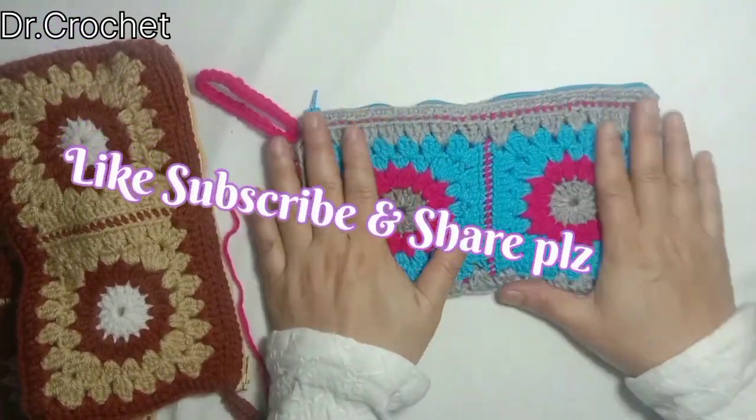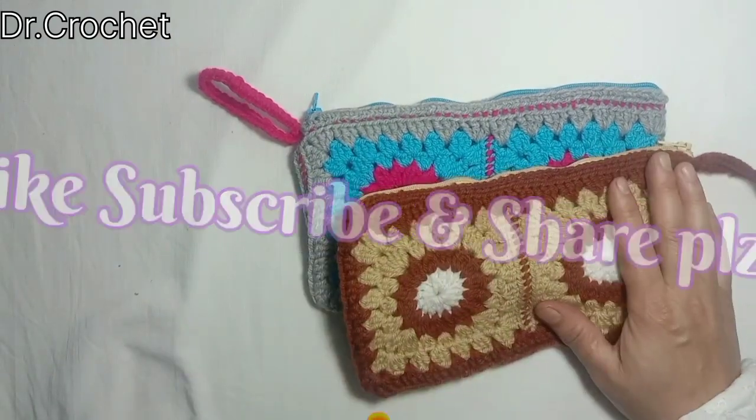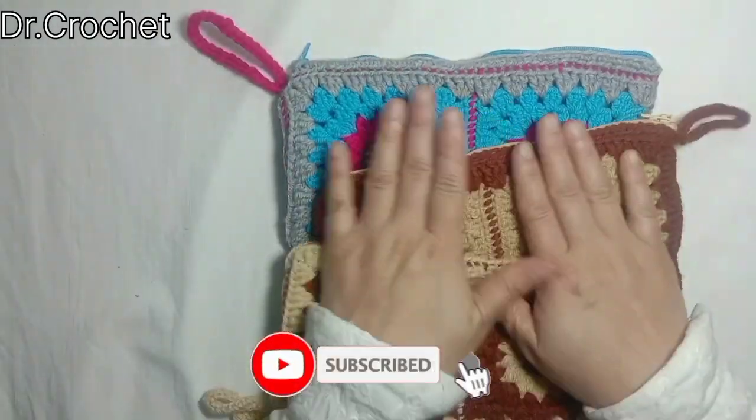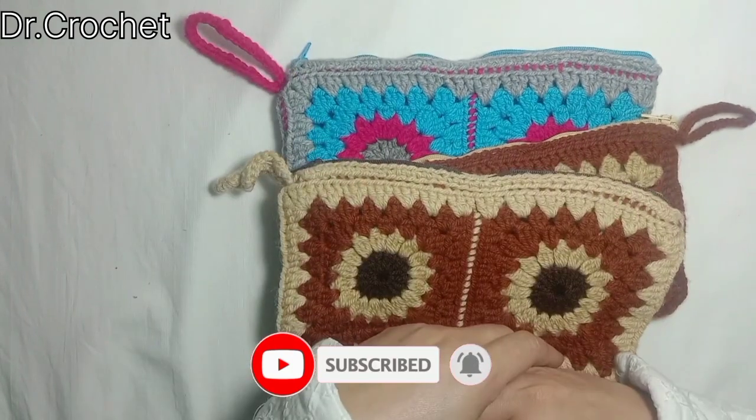I hope you like my video, so keep watching and stay tuned with my channel Dr. Crochet. Goodbye, have a nice day.